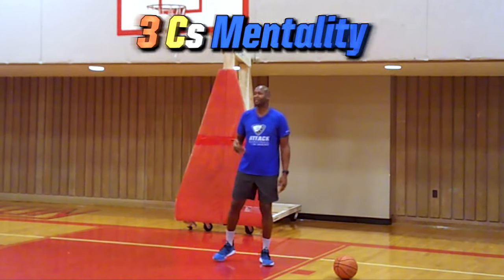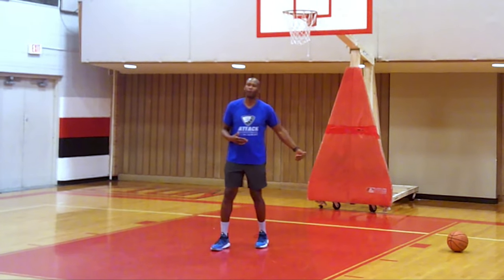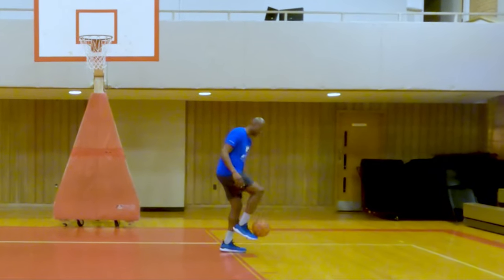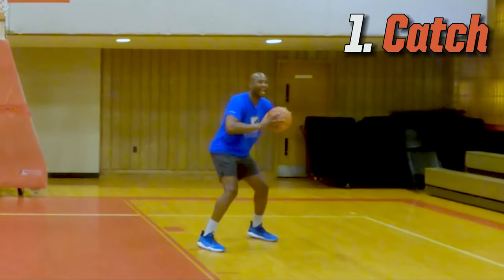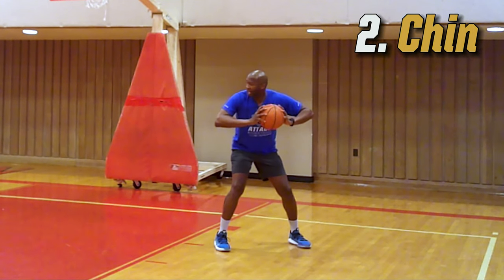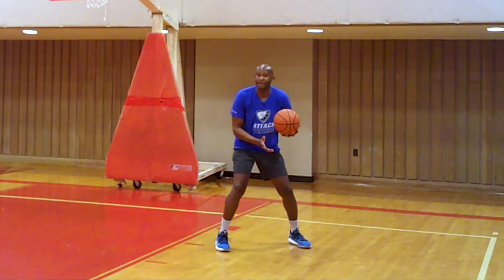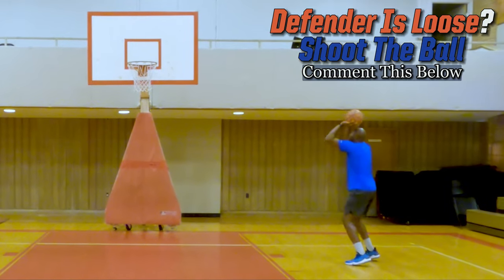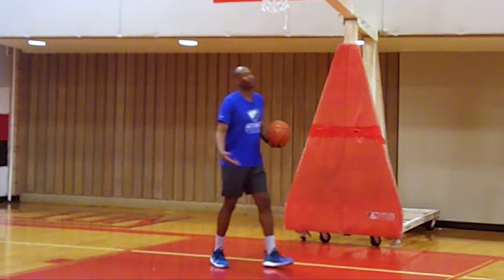Now let me teach you the three C's mentality from the low post. First C is Catch — you want to leave your positioning to gain possession of the basketball. Second C is Chin the ball — once you chin it, you're protected. Third C is Check the floor. If you check the floor and they're loose — not chasing you — all you have to do is turn around and shoot.